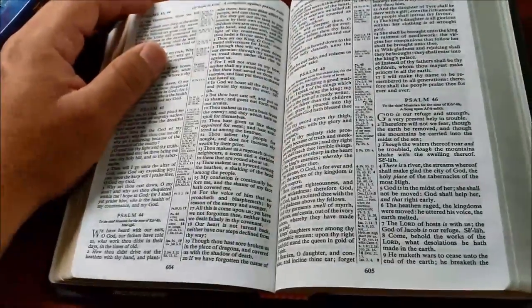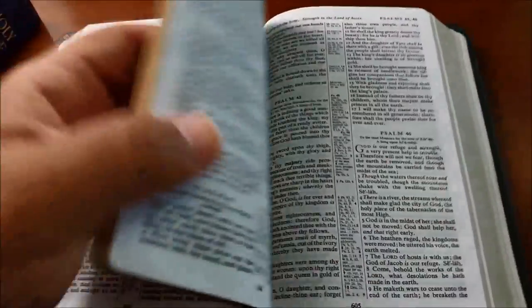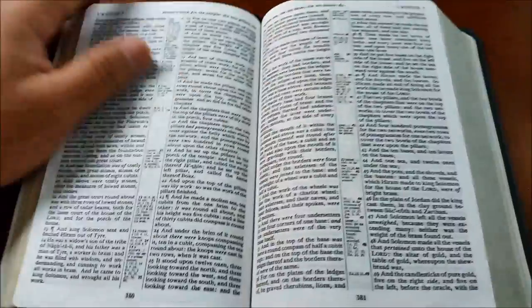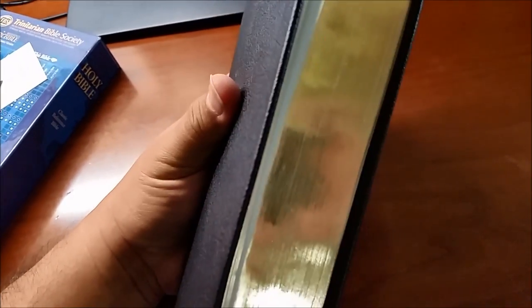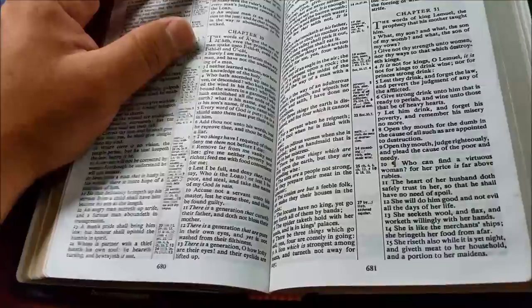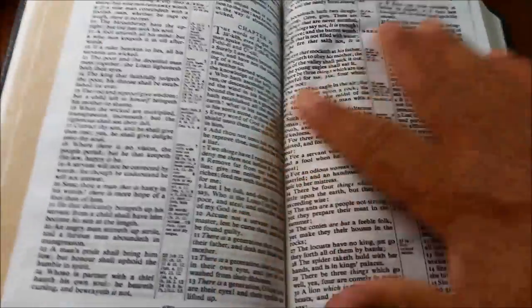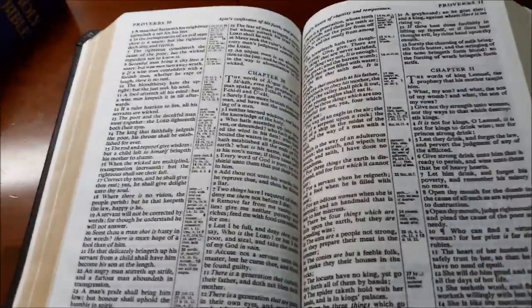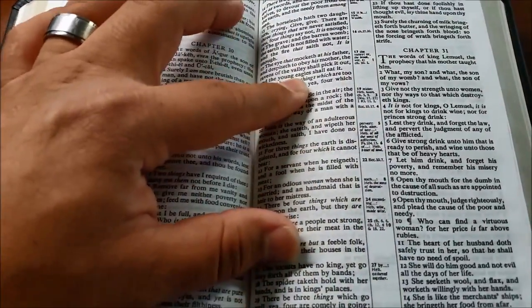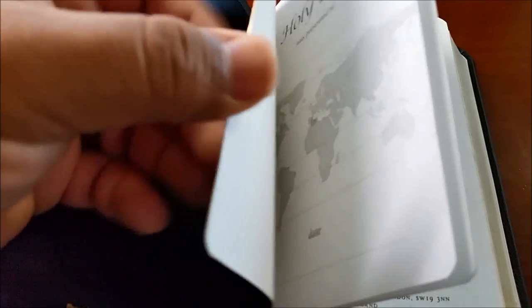I wish I could compare it physically, but I can't, because I gifted that Bible away to somebody who was in need of a Bible — I led that person to the Lord and I really wanted to help them out. I think if I had to choose between the two, I would definitely get the 115 again. The font's a little bigger — I believe the 115 Local Church Bible Publishers font is about eight, maybe 8.5 point, compared to this which is about seven. This isn't bad at all.